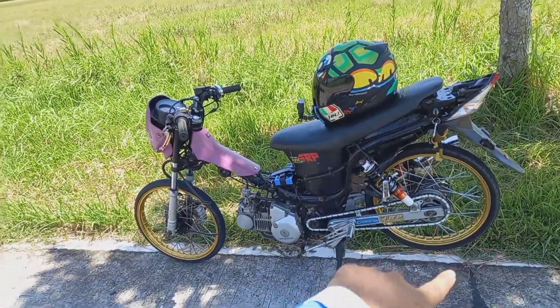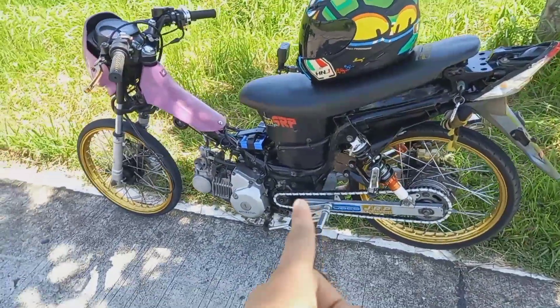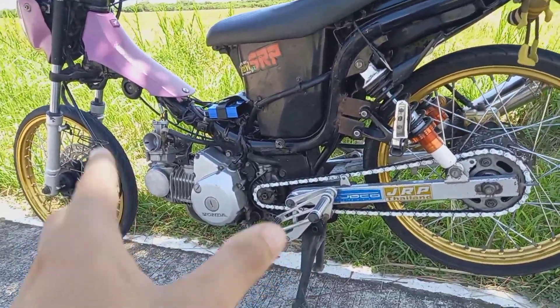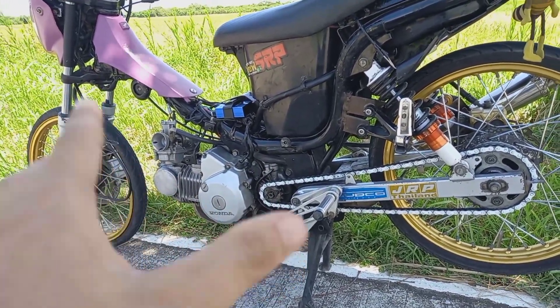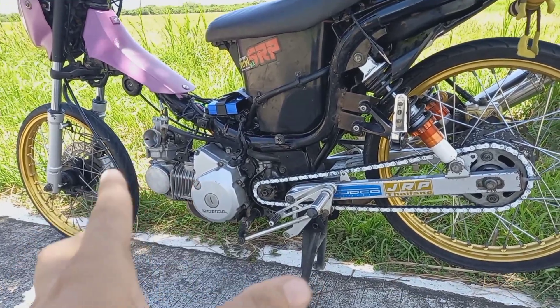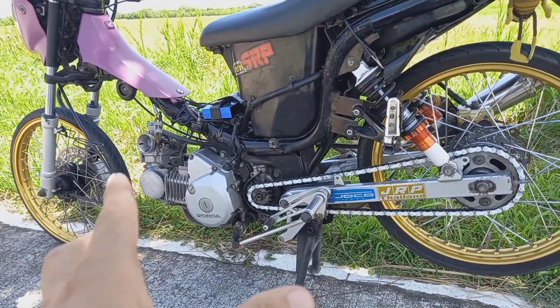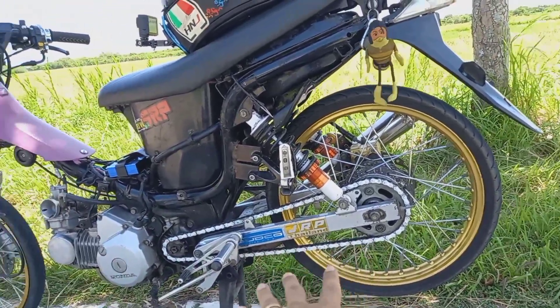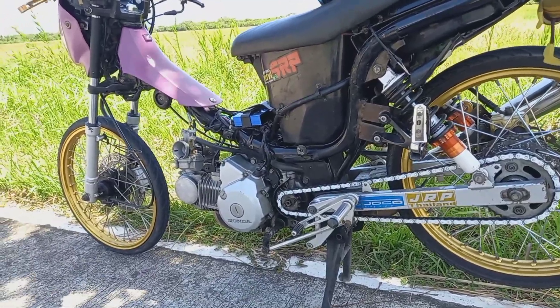Or 1438. Naka-1434 ako — high-speed sprocket — kasi naka-57 akong bore. So kaya niyang i-compensate yung power ng aking acceleration. Yung power ng aking motor ay kaya ang i-compensate yung high-speed na sprocket na hindi magkakaproblema sa aking makina.